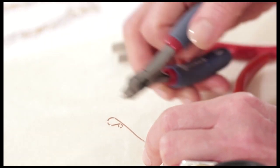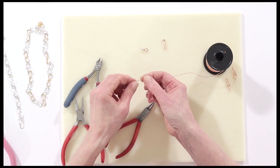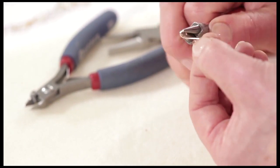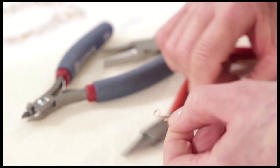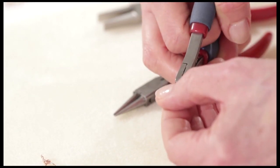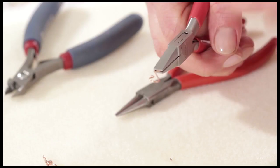Cut it from the spool leaving enough projecting wire to make a link — always hold the piece you're cutting otherwise it'll shoot off. This cut end can be the link that goes onto your necklace, so curl it with your round nose pliers in the opposite direction to your clasp and that will give you the link. If you want, you can neaten that end — sometimes cut a little bit off that first circle, then squeeze the end together with your flat nose pliers to make it neater.